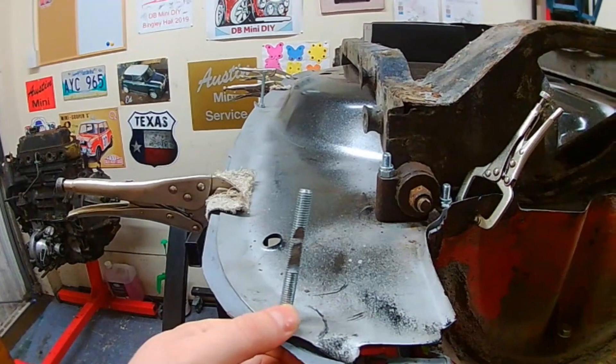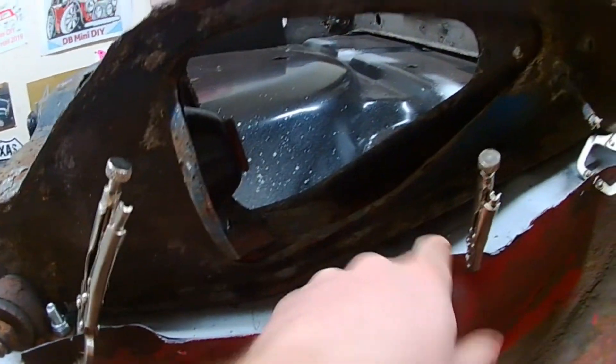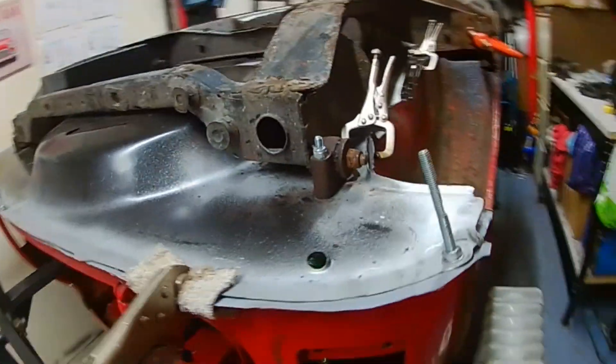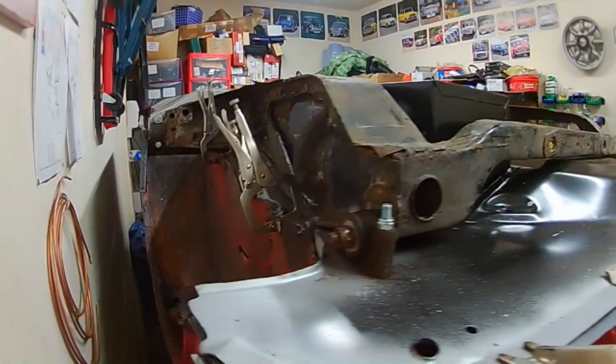You can see from the clamps — plenty all the way around. I used the locating holes for the bumper for the rear panel. Flanges all lined up here, clamped on where I think they'll need clamps. I'll get more because you can never have enough clamps, and it's pretty much the same on the other side — clamps all the way.